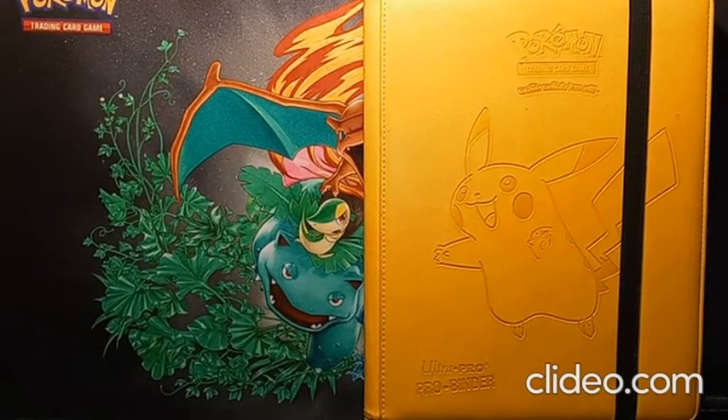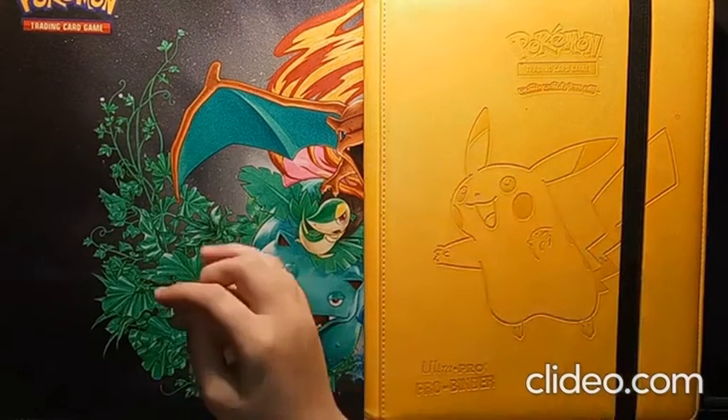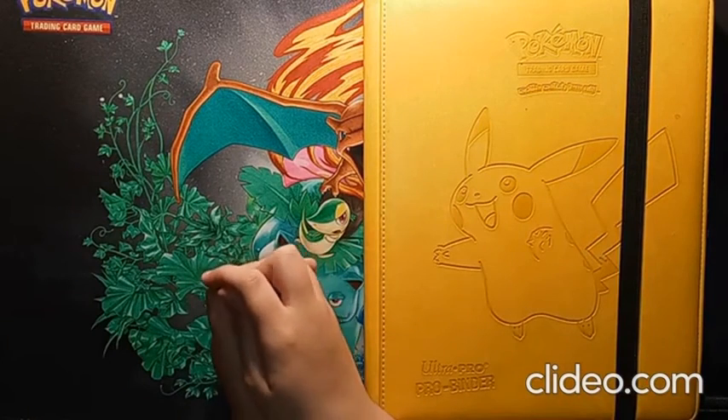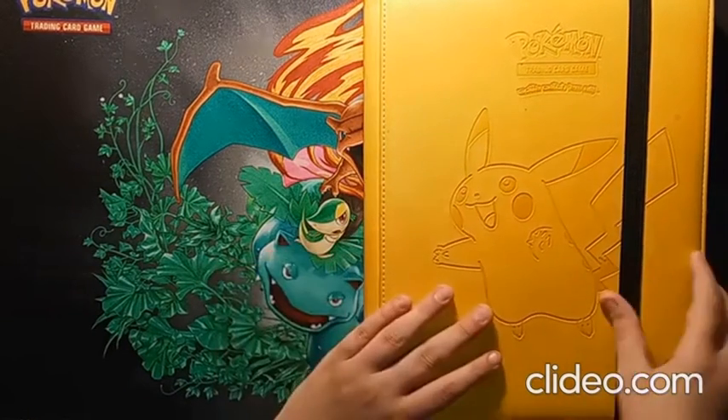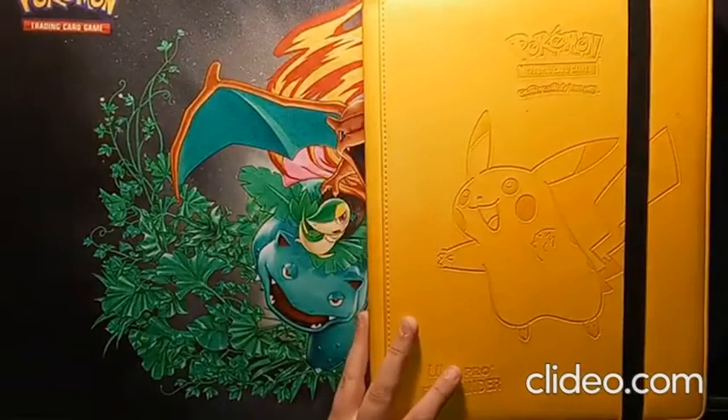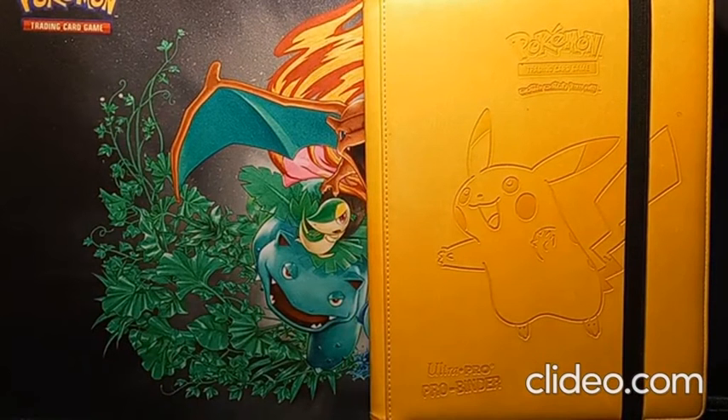Hello and welcome back to the Snipy Patch. Make sure to like this video, subscribe to the channel, and share it with all your friends. Today will be part one of a three-part series going over my collection. The first two parts will cover my binders with all my cards, like my DX cards and stuff. The third part will be going over my sealed stuff.